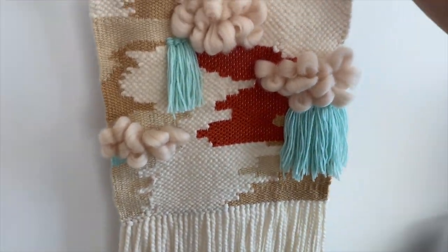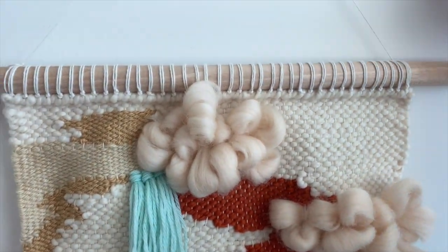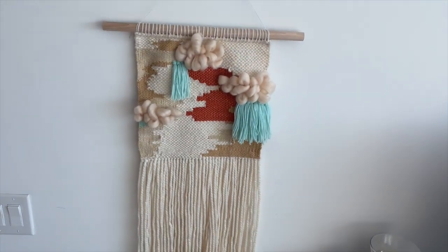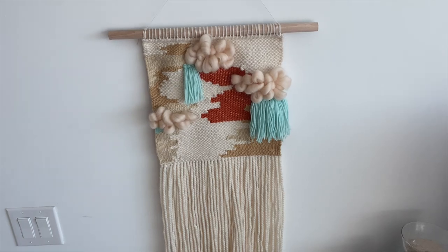And it's done! Really happy with how this one turned out — what do you think? Thanks for watching.